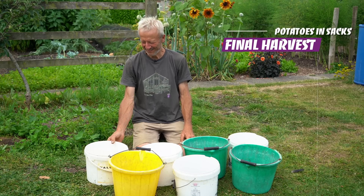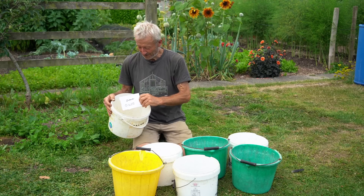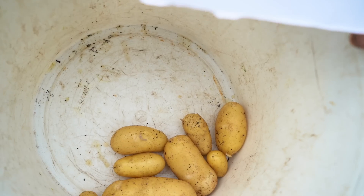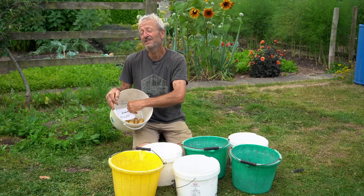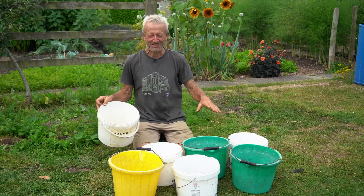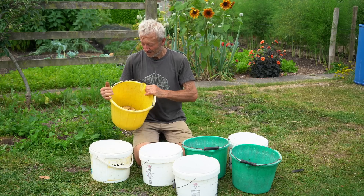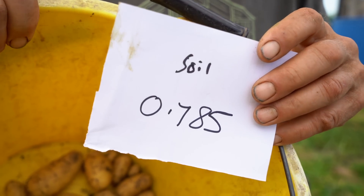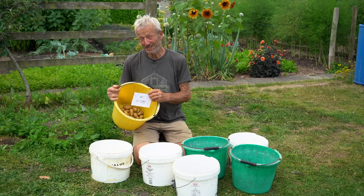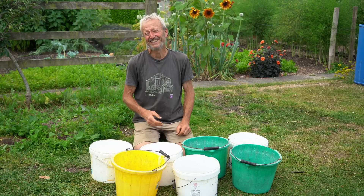Here are the harvest weights. The bioreactor compost gave 0.42 kilos — not a lot, but very nice potatoes and some lovely worms. I'd say it's still a working compost, not yet ready to grow potatoes. Soil — which also had a little bit of chicken manure — gave 0.785 kilos. Not bad for pure soil in a sack, though it was noticeably heavy and not so easy to handle.